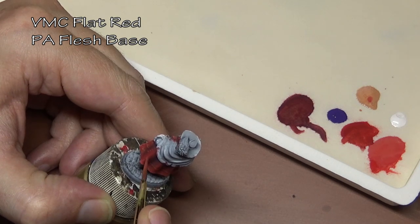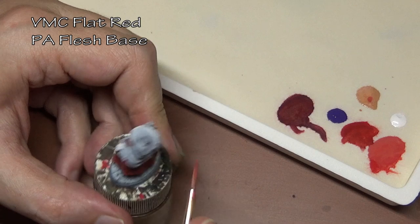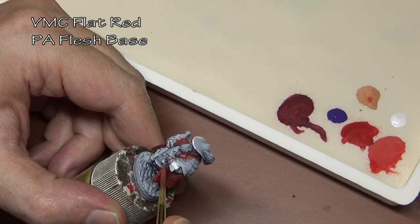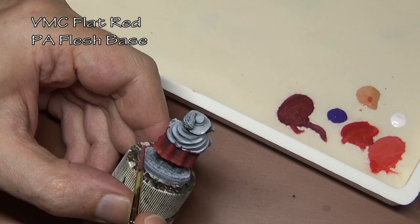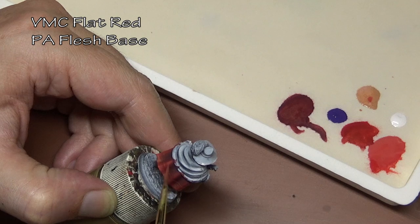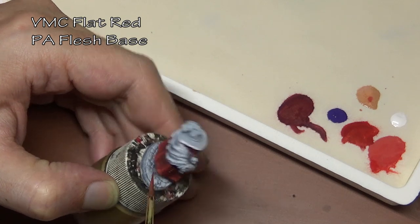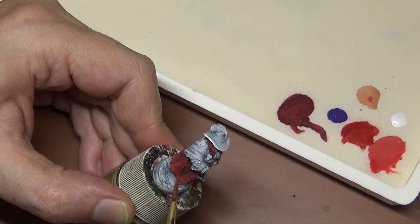From there we're going to add some flesh base to our flat red to highlight it. Other options: some people use white, which I really don't like myself. Yellow would also work, but I don't have that in my paint scheme, so I went with the flesh color I'm already going to use on the miniature. This one is not the best — it has a slightly odd shade that didn't mix too well with the red, so I'm keeping it very light and I don't want to bleach out the red too much.